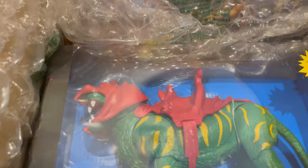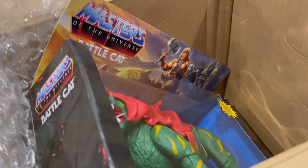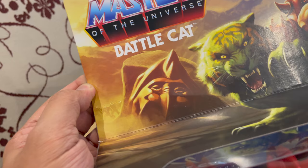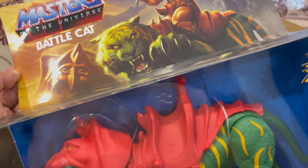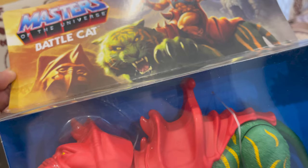Last but not least — this is actually the reason I decided to buy this line because I've never had a Battle Cat before, even in the 80s. His name is Battle Cat in fight mode, but if they're not fighting and he's a normal tiger, his name is Cringer. I think Cringer actually looks better than the one with the armor.